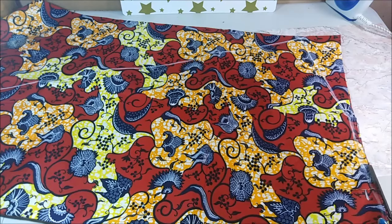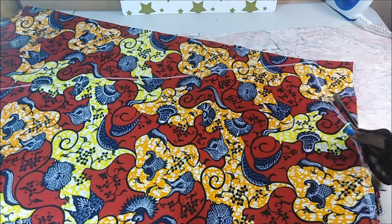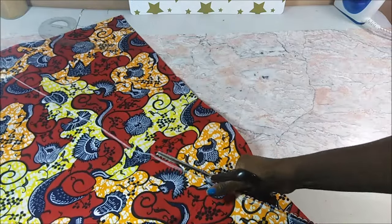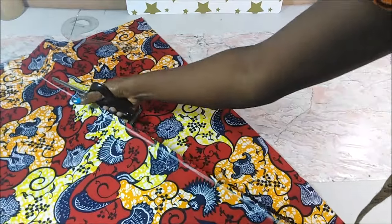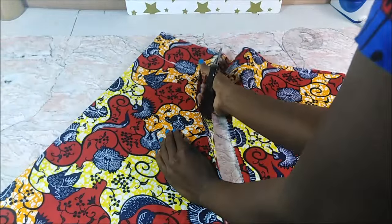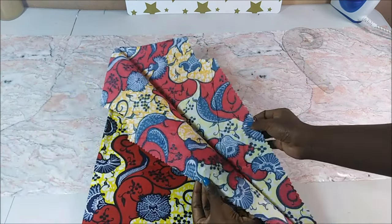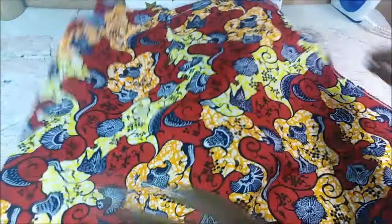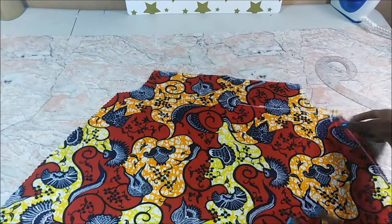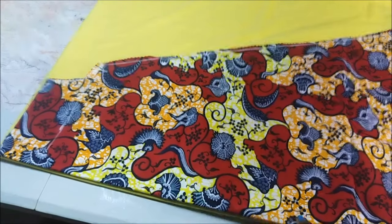I took my pinking shears and cut. That part where the fabric was folded — remember the fabric was folded in half — so when I opened it up I had two pieces. This is just a diagram to show you the shape and the measurements that I used.